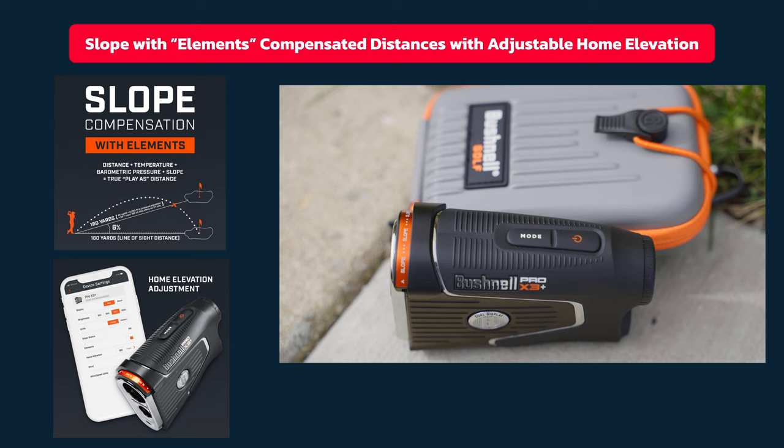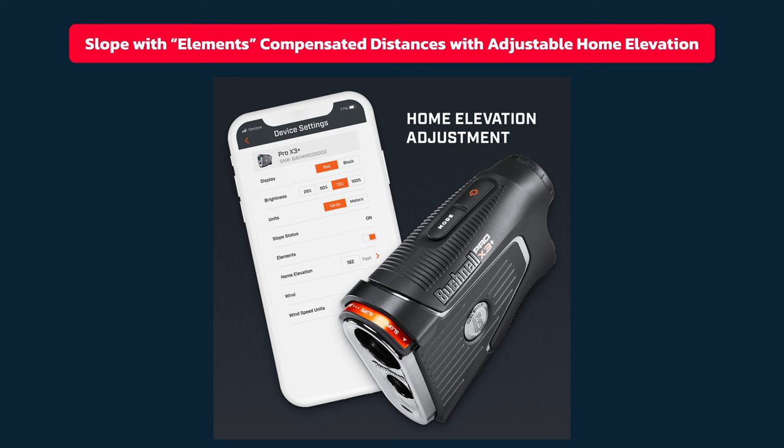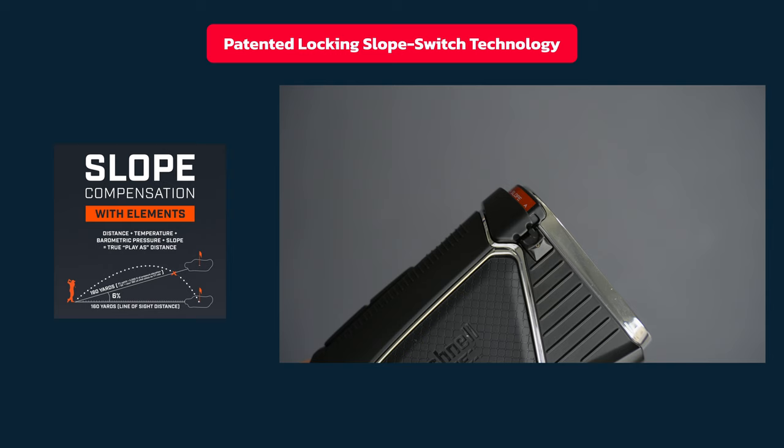This has TOR trusted compensated distances. The temperature and altitude are factored into Bushnell's patented slope technology to give golfers the most precise compensated distances ever. It has home elevation adjustments — in the elevation where you play the most golf, you can factor that into this Bushnell rangefinder as your home elevation to get slope distances accordingly. The slope switch with an interaction locking mechanism significantly reduces risk of accidentally getting the Pro X3 Plus into slope mode during tournament play.